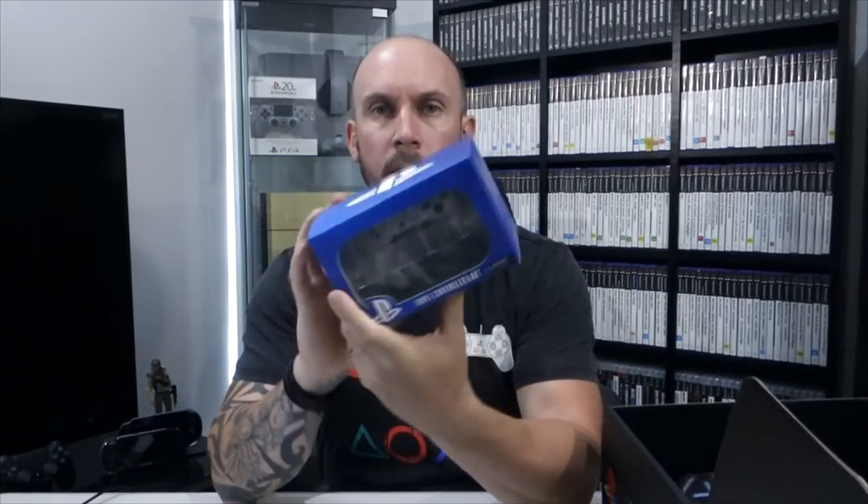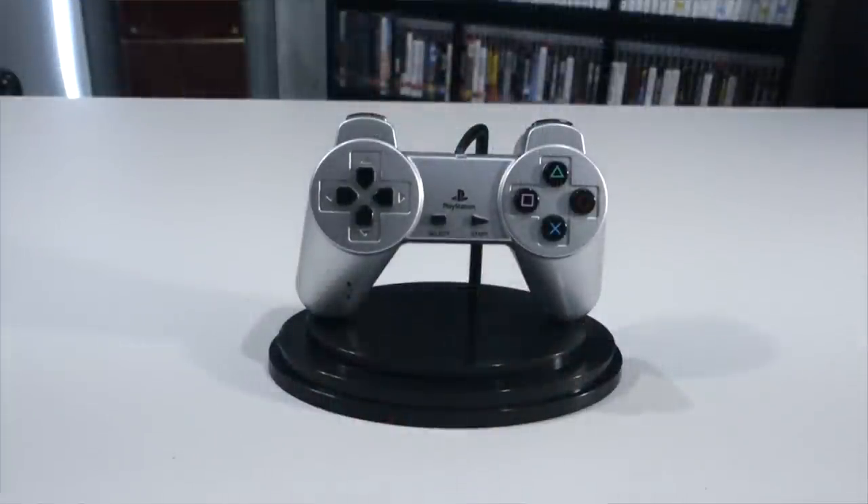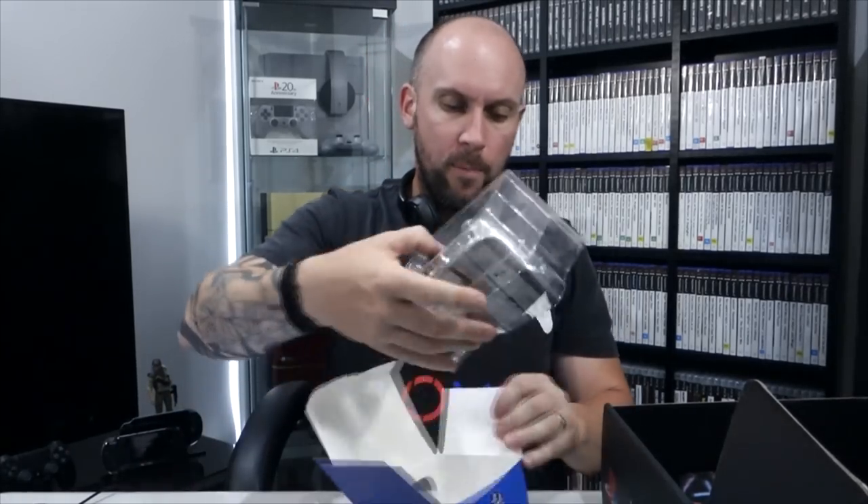This looks to be one of the mystery items — vinyl controller art. It looks like an SCPH-1080 controller sitting on a stand, a good little display piece to put somewhere. There is a little bit of overspray paint on it. One thing it's missing — it needs to have the Sony logo on it; it would look so much better with that. I think this piece probably could have been made a little bit better, but it'd still be good for Instagram photo backdrops.